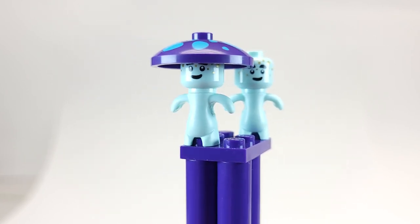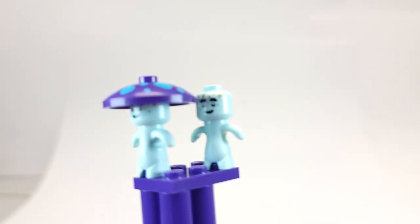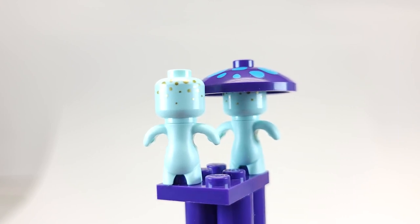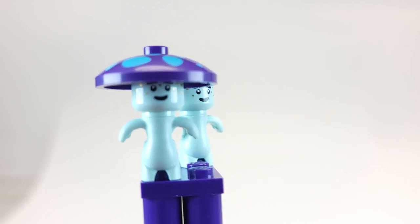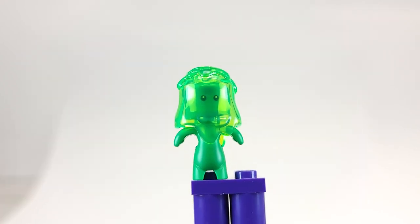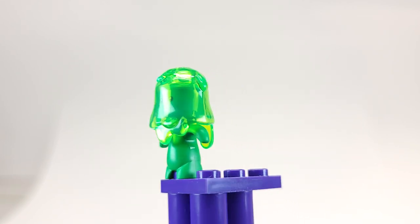Next we have what I'll call the mushroom bros. They both come with this awesome mushroom top print — I took it off so you can see the face print. They're just kind of weird little guys, with a gold glittery thing going on. They're minifigure heads and they can hold a bar. You get two of those in this set along with two of that cool mushroom piece.